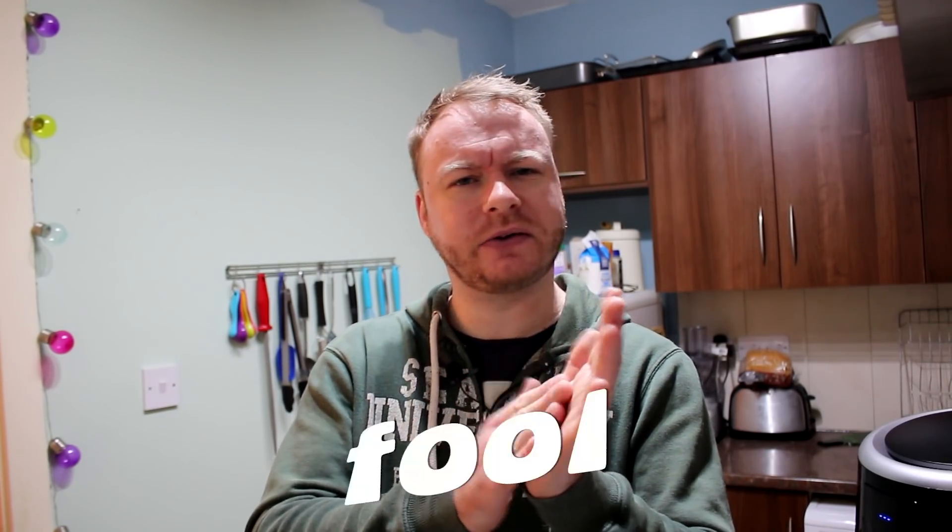Hi guys and welcome back to another episode of Adam's Eats. As you can probably tell by the title, I'm not actually doing a recipe today — I'm doing a product review, which I don't think I've actually done before apart from naff food I've tried. So this is the first ever product review on the channel, and I think that deserves a round of applause.